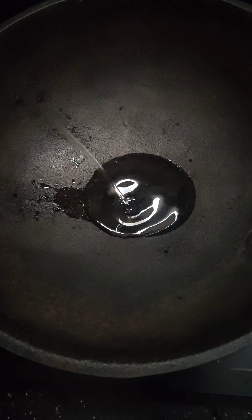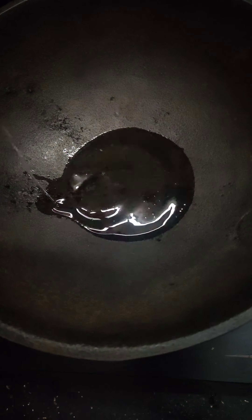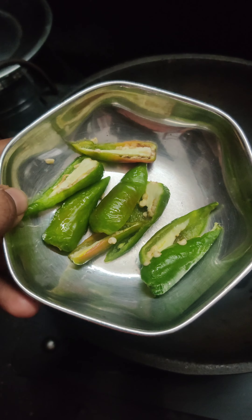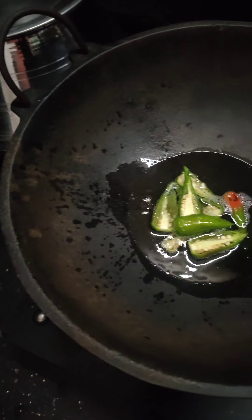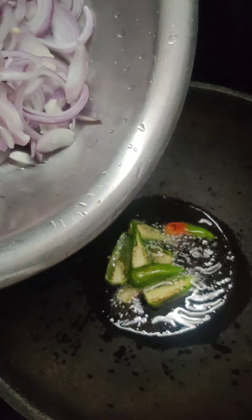Hi guys, I am going to make a pork fry. I'm going to put a pan and put 2 tablespoons of pork fry. I'm going to put 4 tablespoons of pork fry and 2 medium sizes in the middle.